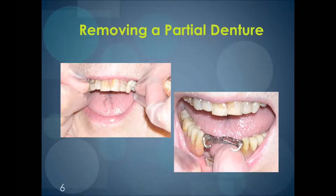When you're removing a partial denture, you'll notice that if it's on the top, the fingers have to go just above the clasp, as shown in the picture on the left-hand side of the screen. It's right above the clasp and then you just pull down. And then you do the opposite when you're taking out the denture on the lower.